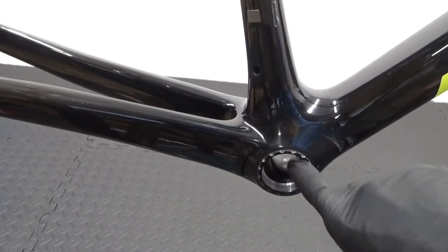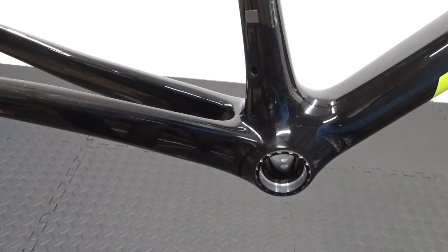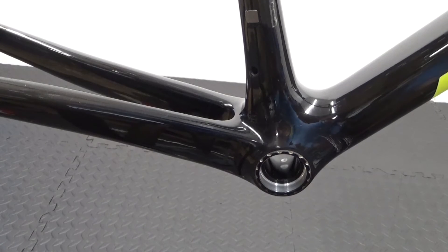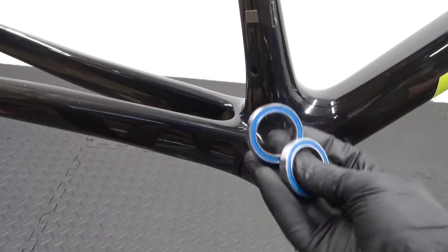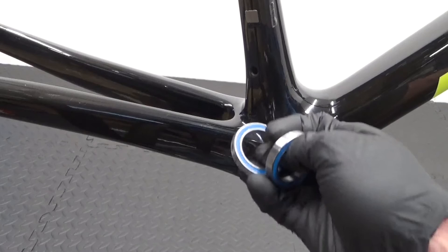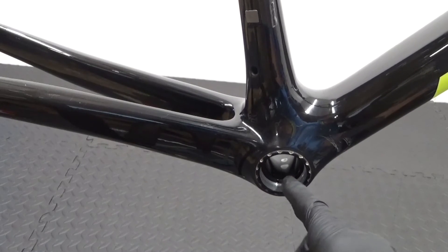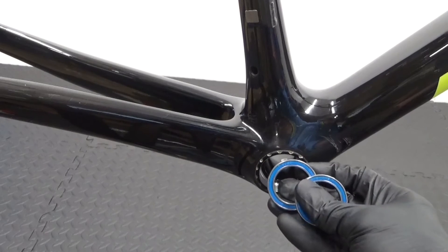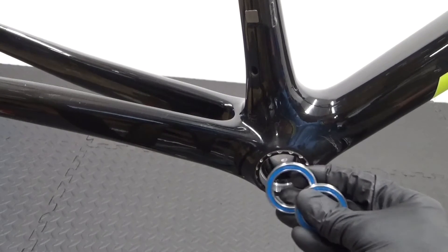Just wipe out the shell where the new bearings are going to sit, then get a couple of new bearings. I'll put the size for these in the video description in case you want to know what size they are for this particular BB386 EVO bottom bracket.